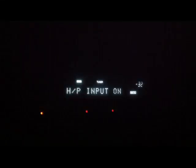Hello YouTube. This video solves a problem with a Denon receiver with audio problems.